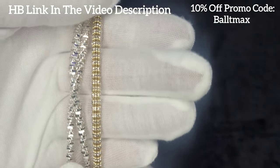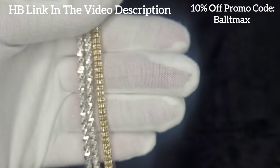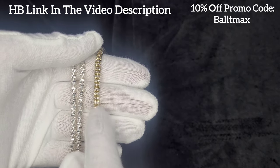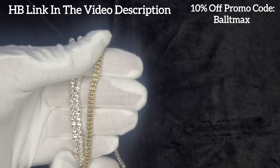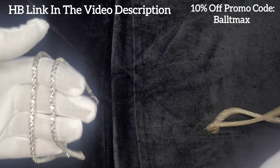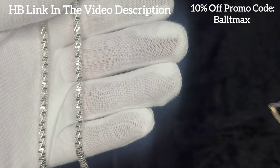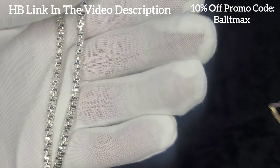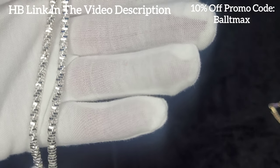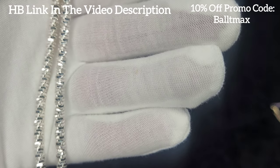I'll compare it to the ice link and as you can see it shines quite a bit more, but in the sunlight the ice link shines a lot too. I just love this thing, and after two months of use it's held up just fine. I like wearing it with my tennis chains or my rope chains — it looks really good. Definitely 10 out of 10 on holding up and I will definitely continue to rock it.